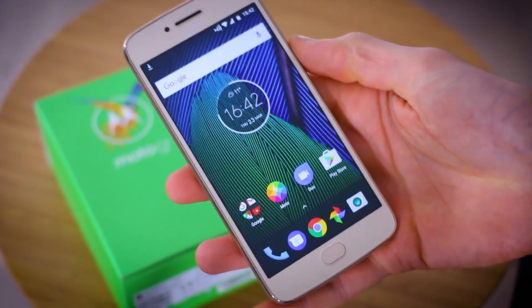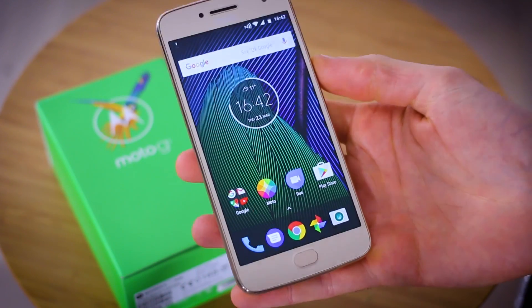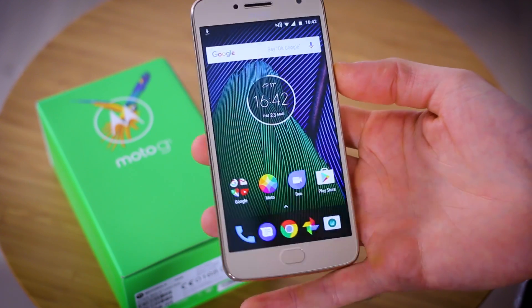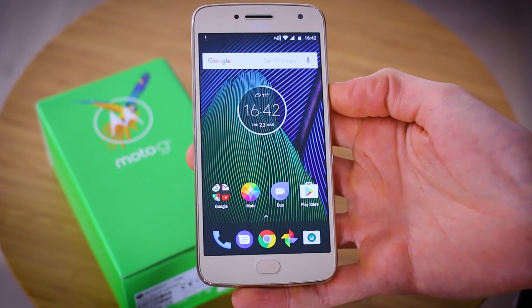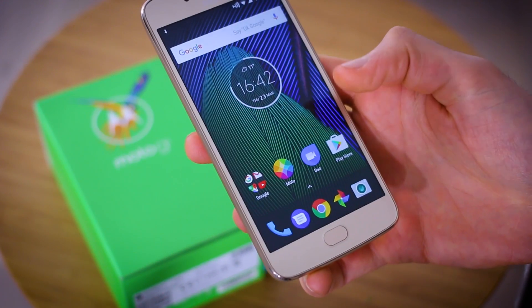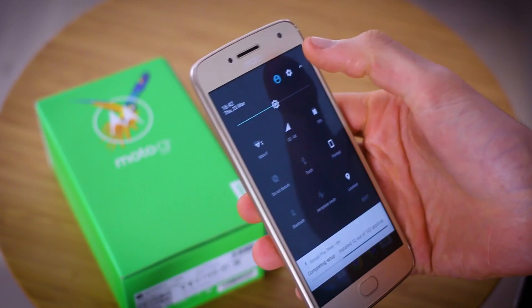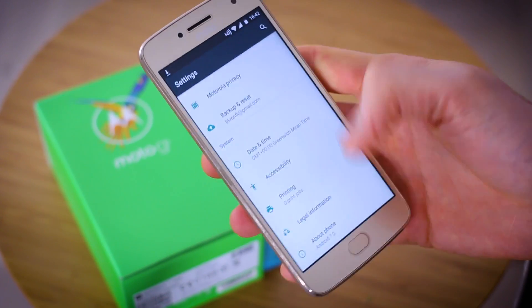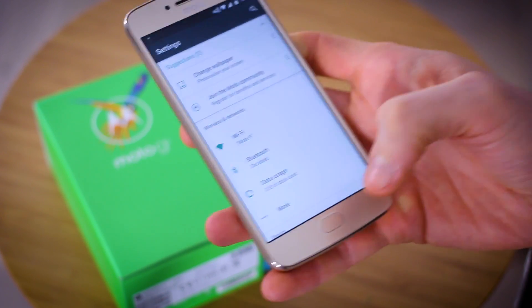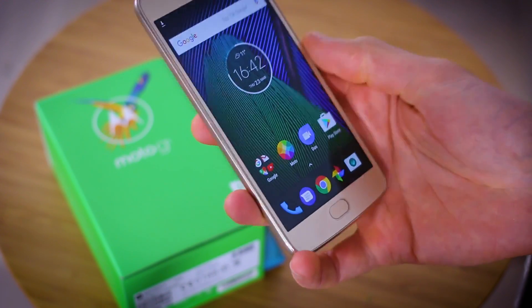I thought before I jump into anything more in-depth, I would share my first big issue with this phone — well, it's not really an issue at all, I was just confused. I was confused as to how to switch on the navigation fingerprint control, because my first instinct was to jump into the settings and look for navigation controls or fingerprint scanner functionality, but it isn't there.